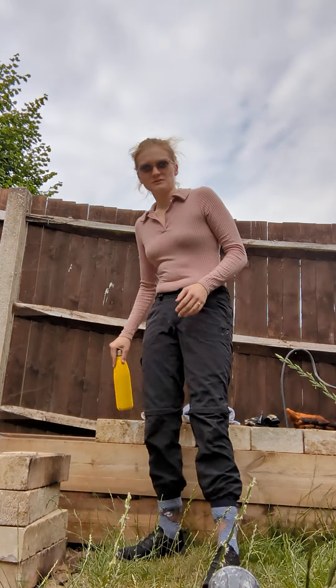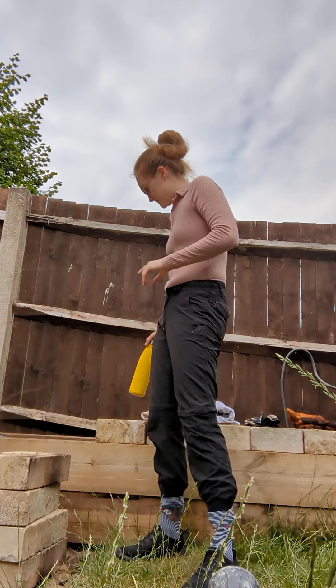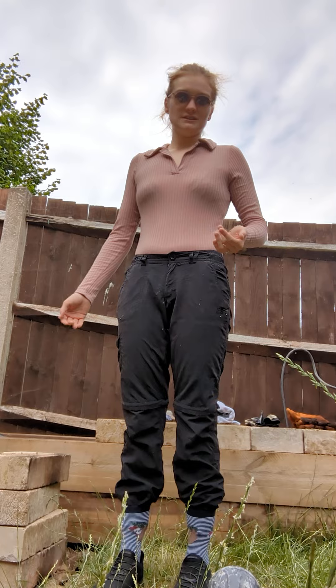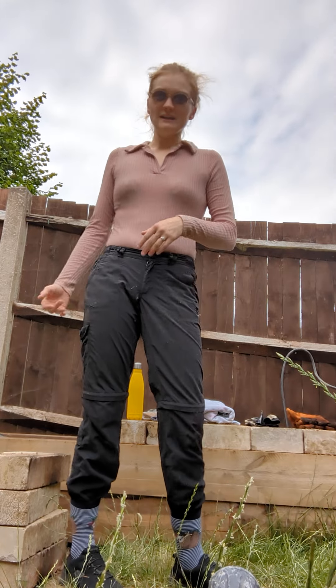We always have a bottle of water with us and some spare water just in case we use it or need to use it for any emergency. And then gloves —